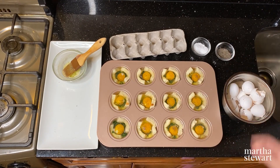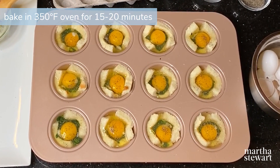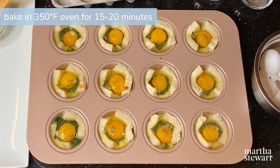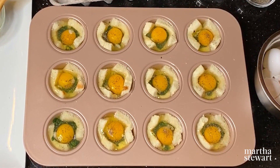And that's it — so simple! From here they'll bake in a 350 degree oven for 15 to 20 minutes, or until the whites have fully set but the yolks are still just a little bit runny on the inside.